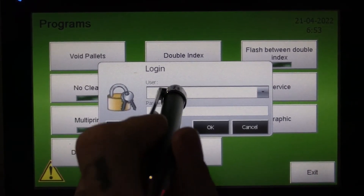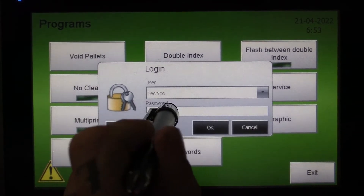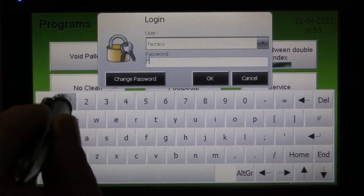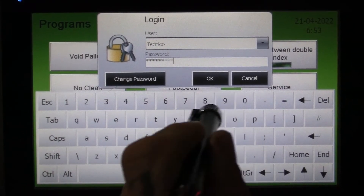Once you're in here, you will select the user as Technico. The password is 1 through 9 — 1, 2, 3, 4, 5, 6, 7, 8, 9.